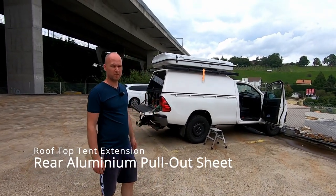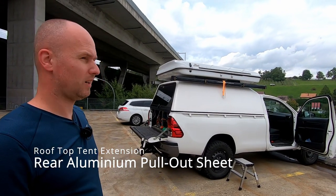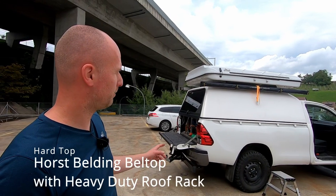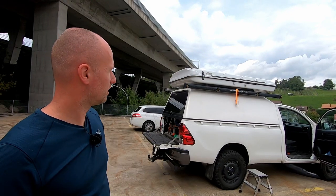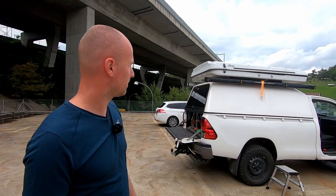Hi folks, today we want to show you a slight modification we did to our hardtop and the rooftop tent. The hardtop is a Belding hardtop from southern Germany, which is strong enough to hold the James Baru Space XSL plus two side awnings.